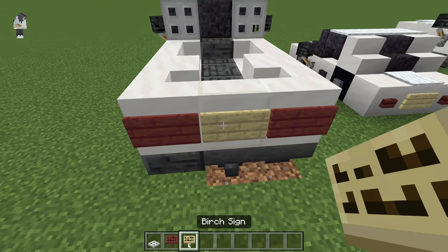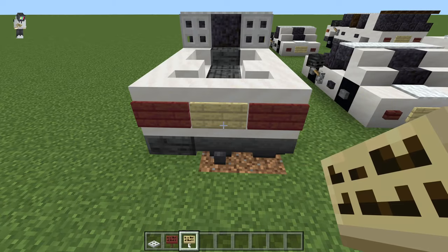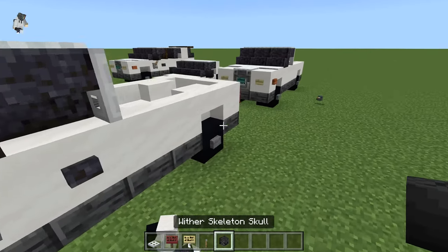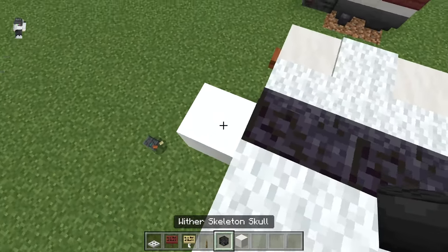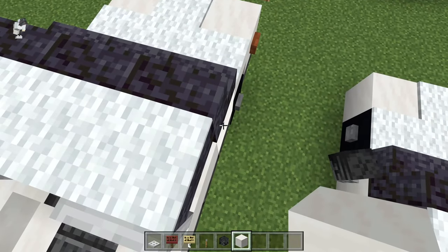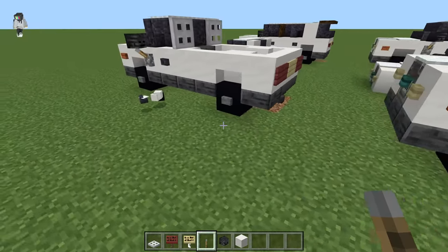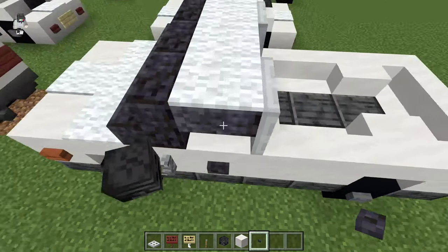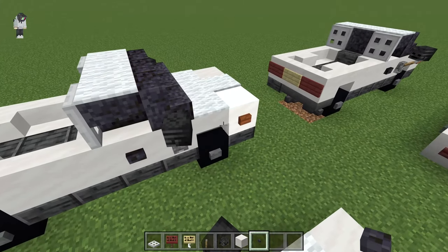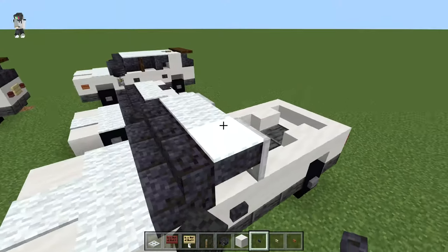Now grab our mangrove sign and our birch sign. Put the two mangrove signs back here — you don't have to write anything on them — and then birch sign in the middle. Then get our levers and our wither skeleton skulls and do the same thing as on the other two vehicles: placeholder down, wither skeleton skull facing the vehicle, same on this side. Break the placeholder and lever under it. Then grab our blackstone button and place that right here under the blackstone stair. I think that's going to wrap up this pickup truck and the rest of this tutorial.